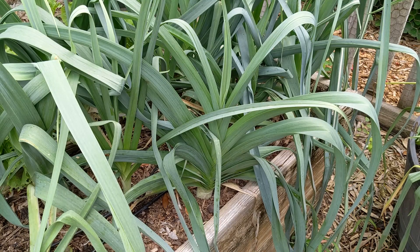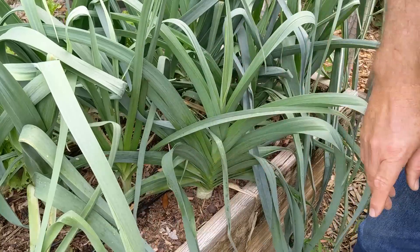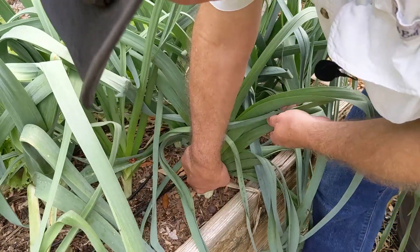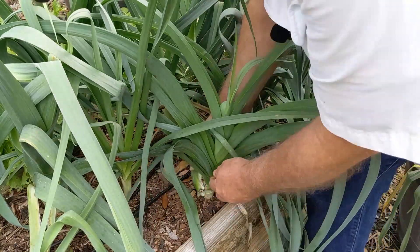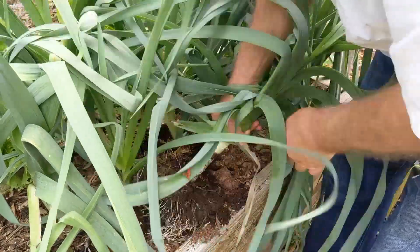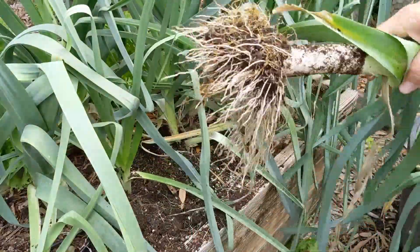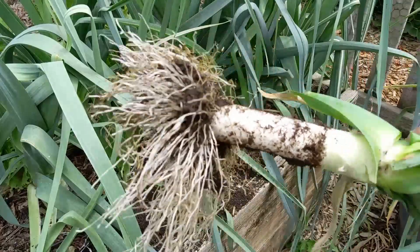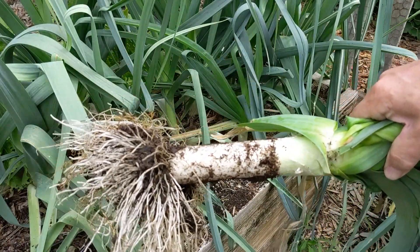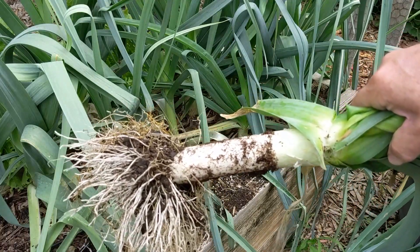I harvested three of my leeks earlier but I lost the clip — you'll see those leeks later. I thought I'd pull one more up on camera because they have quite an impressive root system on them. I'll wash this one up with the rest, so now I have four. I think that's going to be enough for two pots of leek and potato soup.